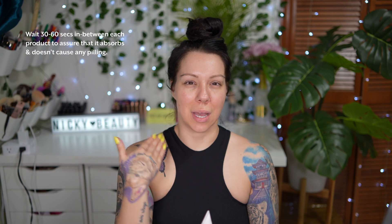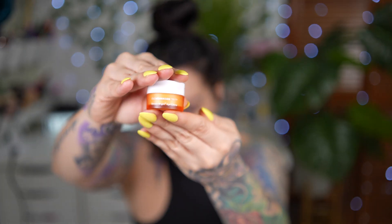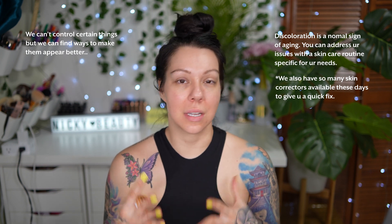I try to wait like 30 seconds — I think it should be good. The cream is the one that's like, look at this, see this, it's crazy. For the eyes I like to do this one. I have a lot of discoloration but it's okay, you know, we're not all perfect, and it is what it is — that's what skin correctors are for. You just gotta learn how to use them and you'll be okay.